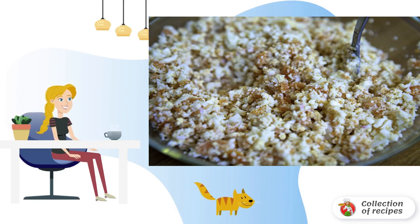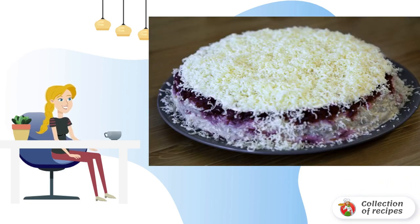Next, all the layers need to be repeated. According to tradition, the recipe ends with a beetroot layer on top. Do not lubricate the top layer with mayonnaise immediately — send the salad to the refrigerator to let it soak. Before serving, add a little mayonnaise and sprinkle finely grated cheese on top. This is an incredibly tender and appetizing salad that needs no special advertising.